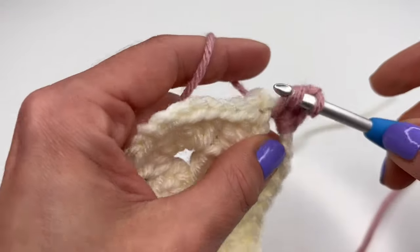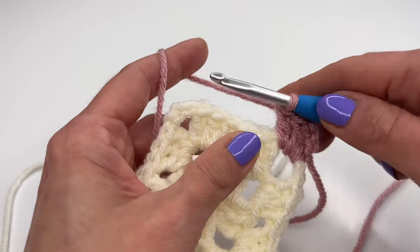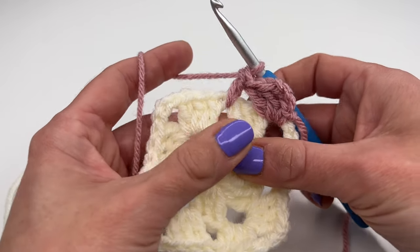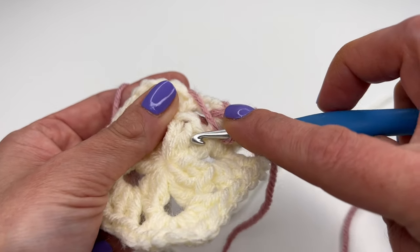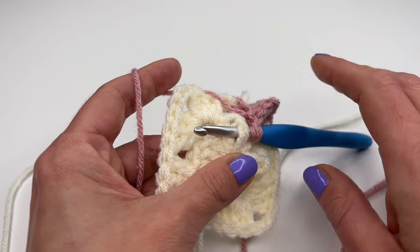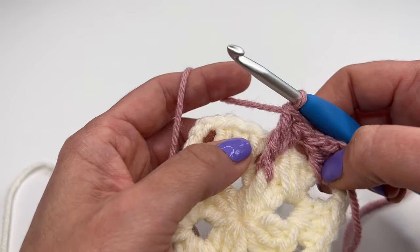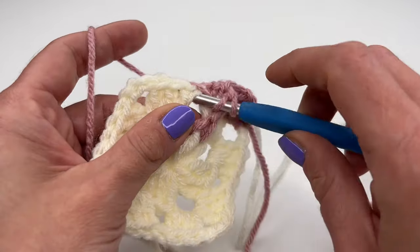Work two more double crochets into the same corner space. Now into the very first space here, crochet one double crochet. We need to go one row down — we have three double crochets there and we need the one in the middle. Yarn over twice, go with your hook behind the double crochet in the middle, grab the yarn, pull through, grab the yarn, pull through two loops, grab the yarn, pull through two, and grab the yarn and pull through two. This is our front post double crochet.